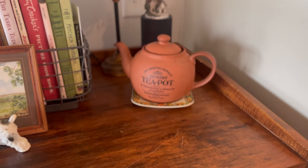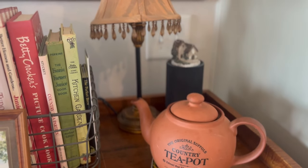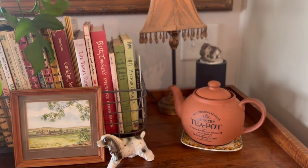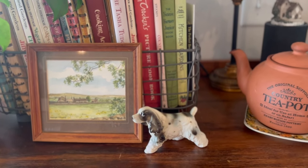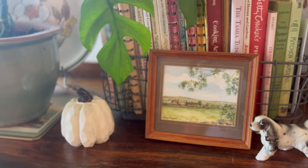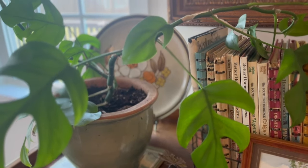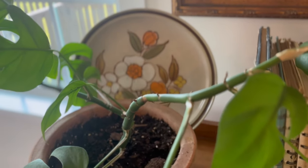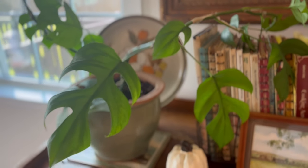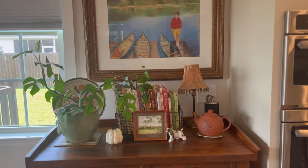Over here on our wine rack, I just have a few little items. I have this beautiful terracotta teapot sitting on top of these little plates that a viewer, Deborah, sent me all the way from England and I absolutely love them. I thrifted that little picture and then I purchased the little spaniel figurine from Stone Cottage Home, who also has a YouTube channel and an online store. That white pumpkin is from the Dollar Tree several years ago.